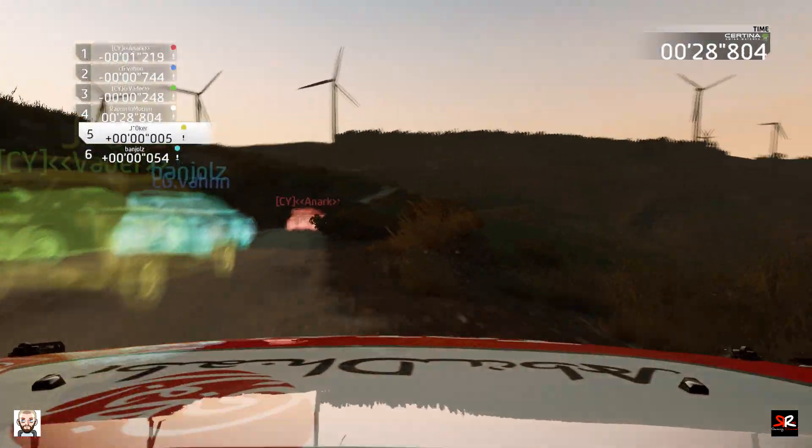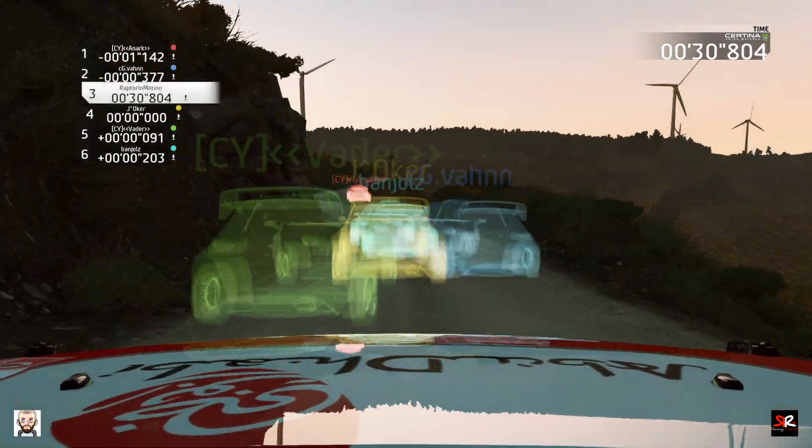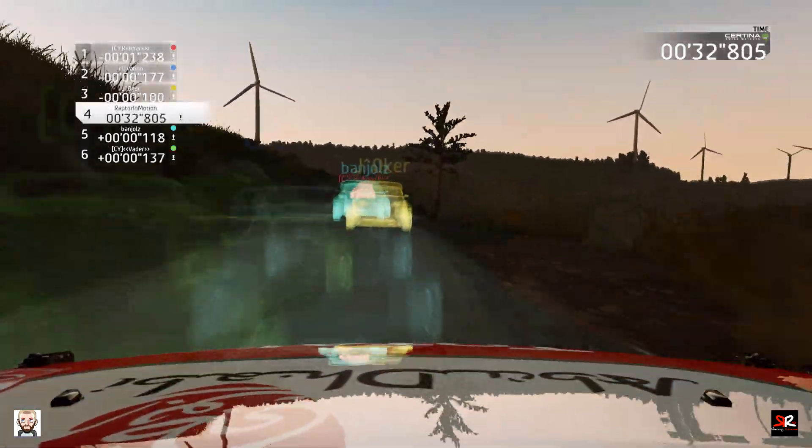Left 5, into right 5, 60. Left 3, short, into right 6, 70.